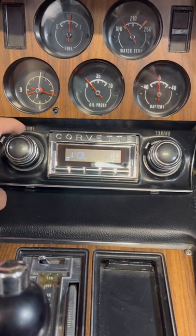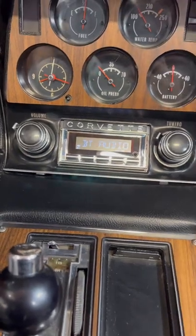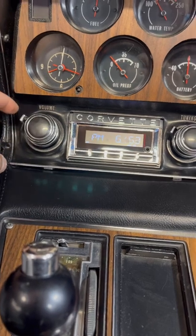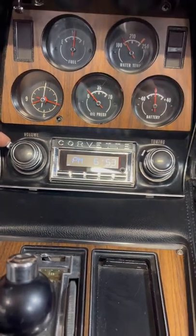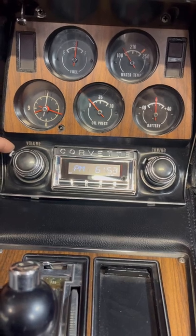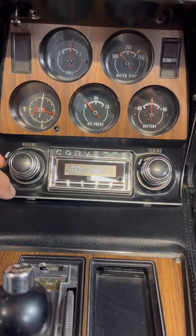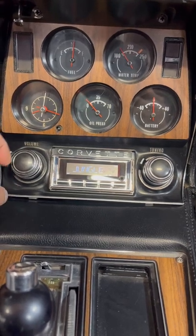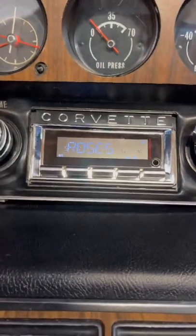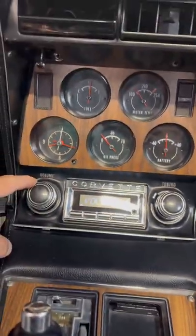So this is the new upgraded stereo. Let's see if it'll play some music for us. Let's go!